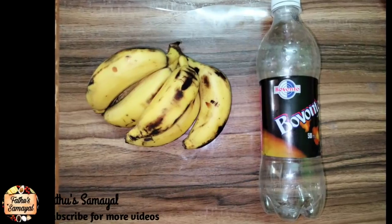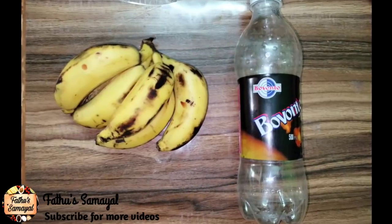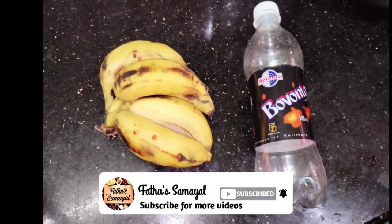Hello friends, welcome to Fathos Thamayal. In today's video, we will see you in the 10th century. Subscribe to our channel if you want to subscribe.